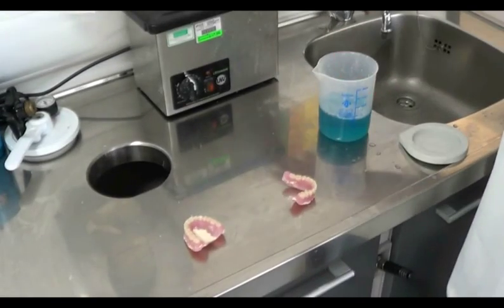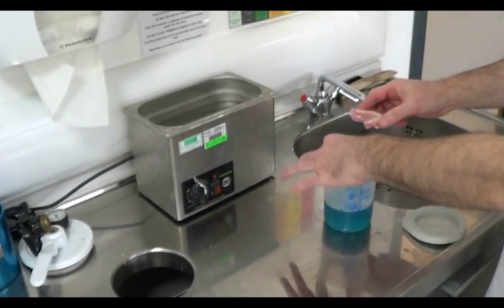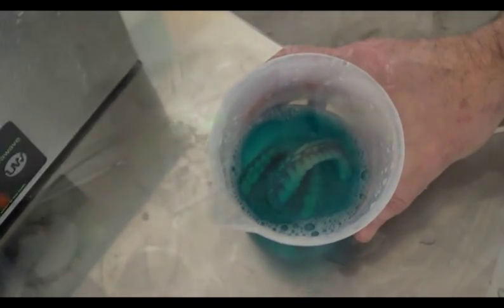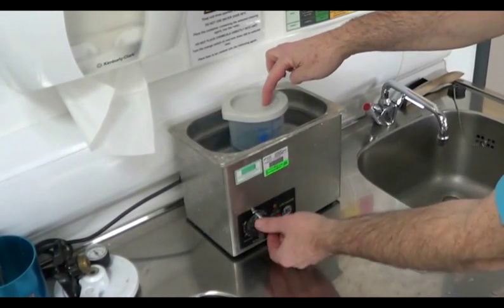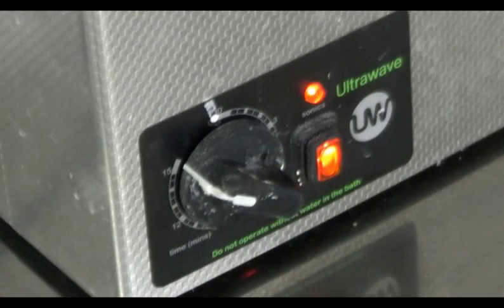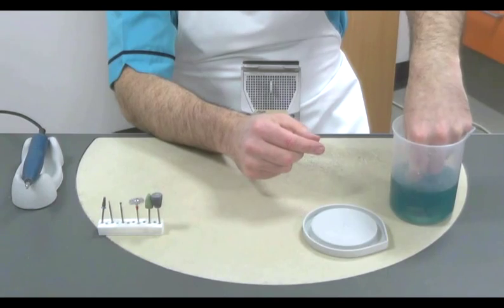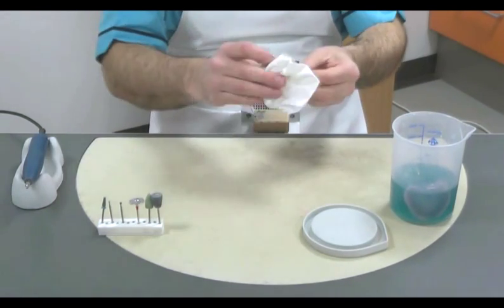To assist in the removal of any fine debris from around the surfaces and spaces, we place the dentures into an ultrasonic bath contained within a plastic beaker filled with a chemical plaster remover. The ultrasonic bath should run for about 10 minutes. After 10 minutes, the dentures can be removed and dried.